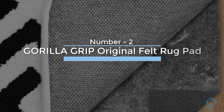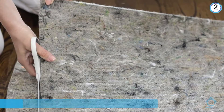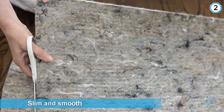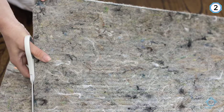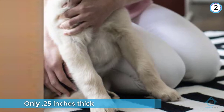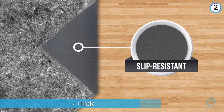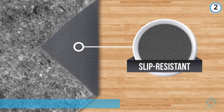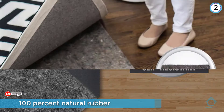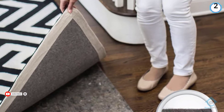Number two: Gorilla Grip Original Felt Rug Pad. The Gorilla Grip Original Gripper Rug Pad is a slim and smooth option for adding some floor protection and grip for your thin rug without creating a tripping hazard or door interference. This rug pad measures only 0.25 inches thick and features one side of felted material and a flip side with 100% natural rubber. Despite being thin, this rug pad stands up to the demands of active kids and pets, exercise equipment, wheels, and other forces that threaten to pull the thin rug out from under your feet.